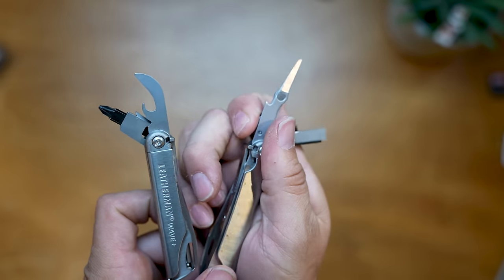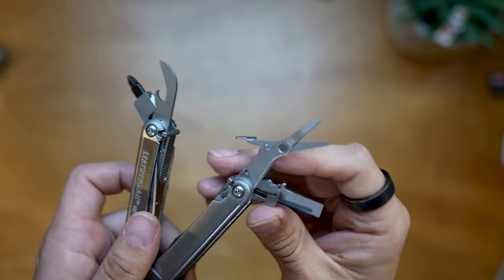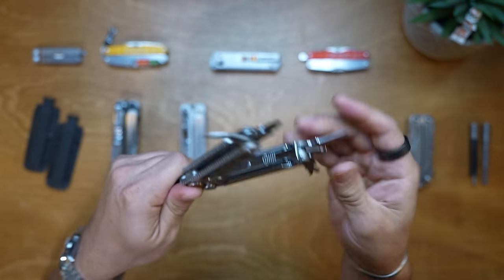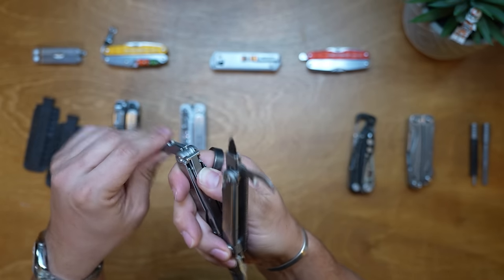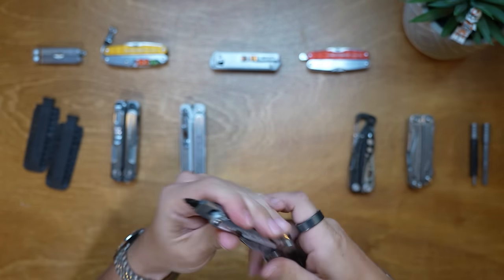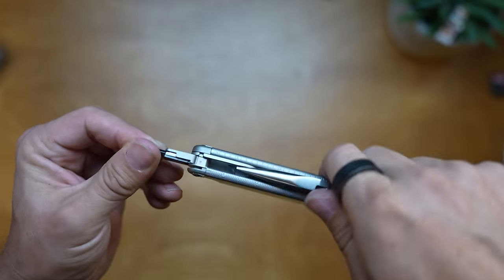The scissors on Leatherman multi-tools I don't love - they're not as good as the Victorinox scissors, which set the standard for the best scissors you can get. There's also a flathead slash pry bar on this. All these tools lock in place and there's a T-lock on the back - you can lock and unlock that to get the most out of the tools. For example, if I'm using the screwdriver I can push the bottle opener out of the way and get a better angle.